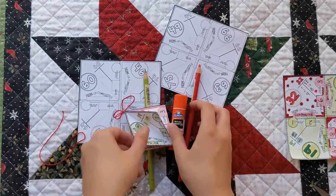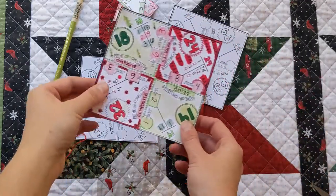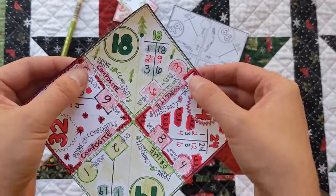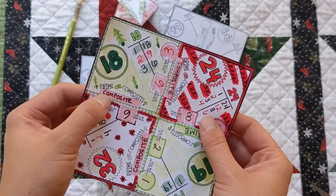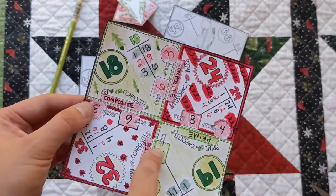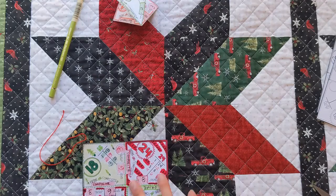The first step is to fill out the page — you're going to fill out the factors for each number, say how many factors it has and how many factor pairs, and then whether it is prime or composite. Then the second step is to decorate, and you can see that I've already done that.